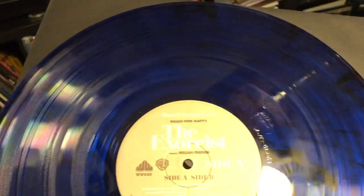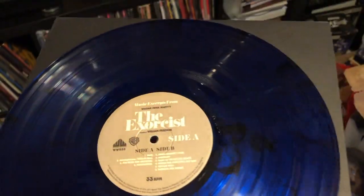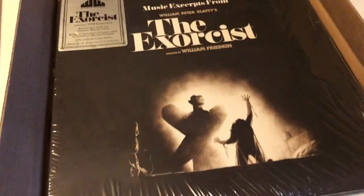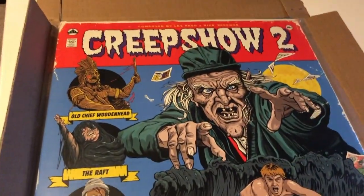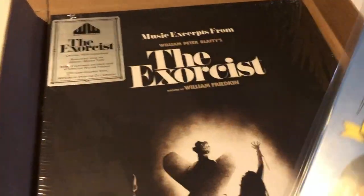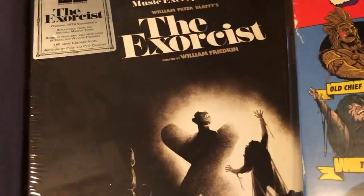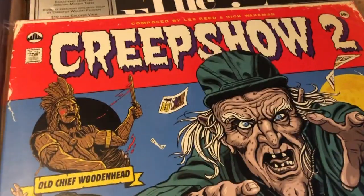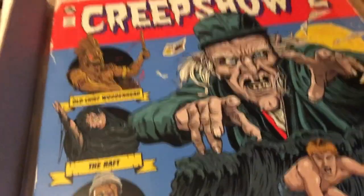I think they may have had a pea soup green variant too — I can't remember right now, but I'm digging the way this came out. Very cool. Super excited to add the Exorcist from Waxwork Records and Creepshow 2 to my collection — can't wait to listen to these. Thank you Waxwork Records — beautiful artwork, beautiful records, beautiful colors. I love the original artwork. So that's the Waxwork Records haul: Creepshow 2 and the Exorcist.